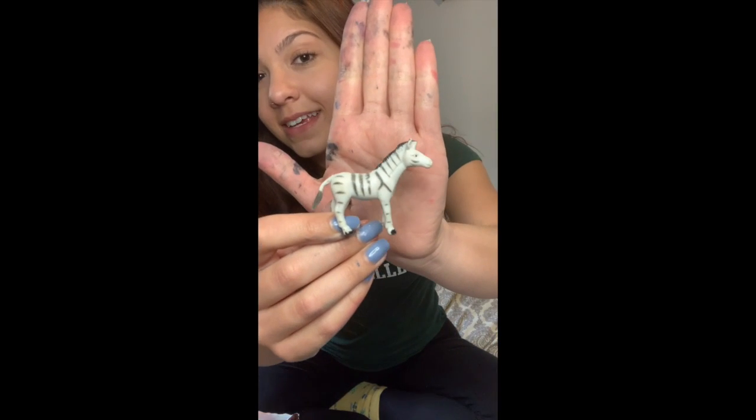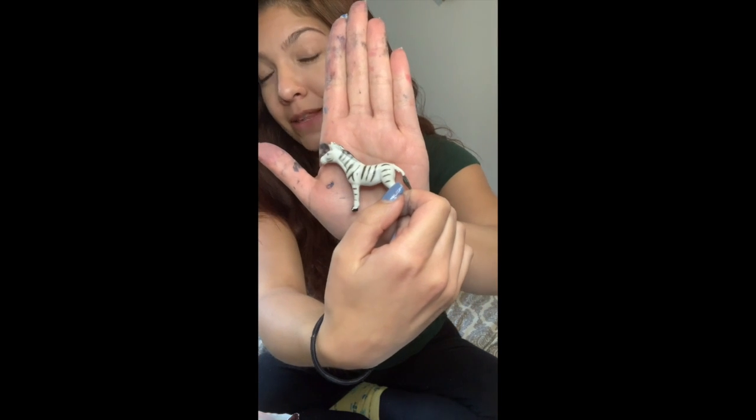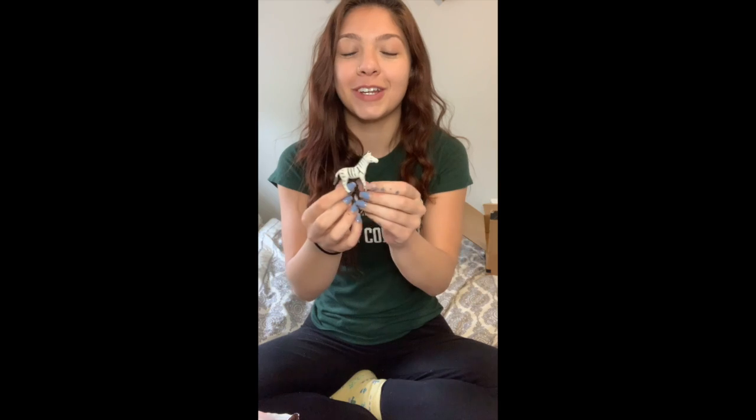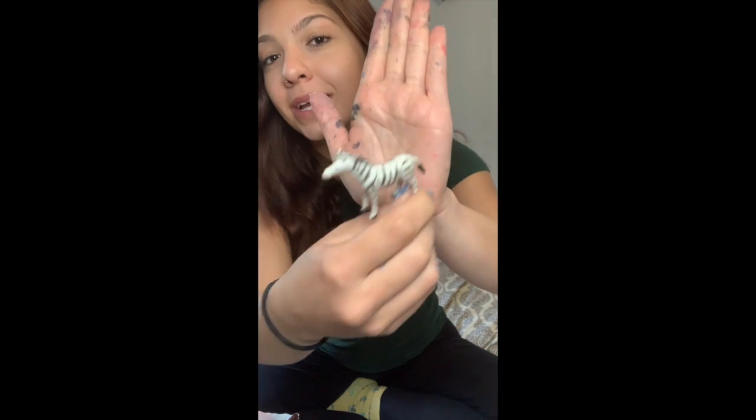As you can see, zebras do not have spots but they have stripes, just like how Miss Amanda has paint all over her hands from the All About Animals video you guys should definitely check out. Just like how we have different fingerprints, zebras have different stripes and all their stripes are going to be black and white.